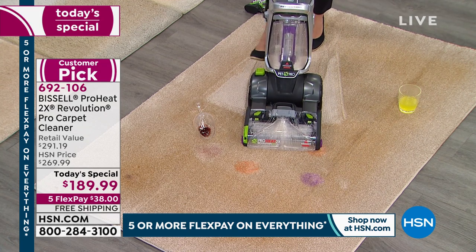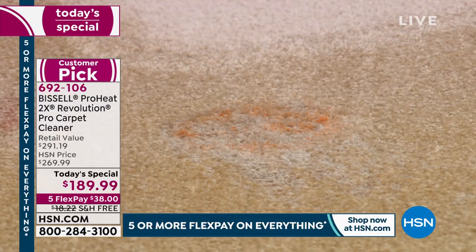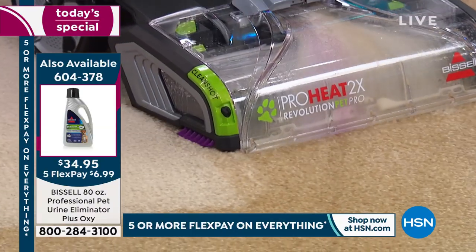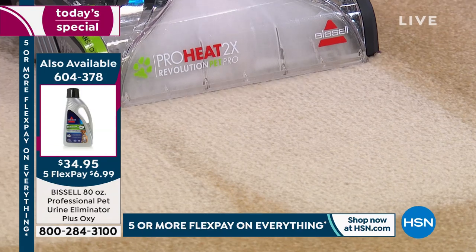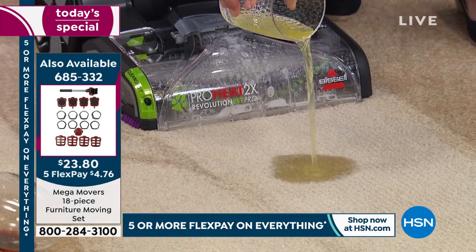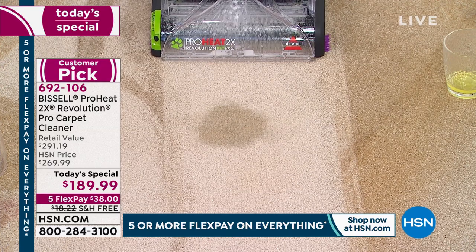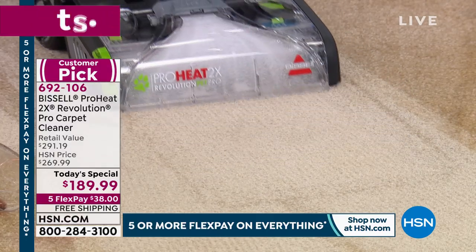A lot of kids are home right now — look, if you get paint on the carpet, this patented Bissell formula works on set-in stains too. Look at the ease, and you can see the paint and stain coming out through that nozzle. Even without using the Clean Shot again, this is the most powerful Revolution — you're scrubbing and cleaning with HeatWave technology, maintaining heated water from room to room. Pet accidents are a big one — with the antibacterial formula you're able to pull up those messes.